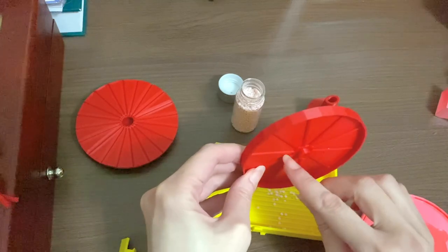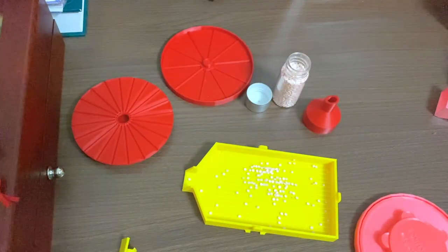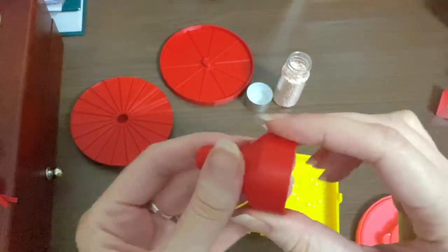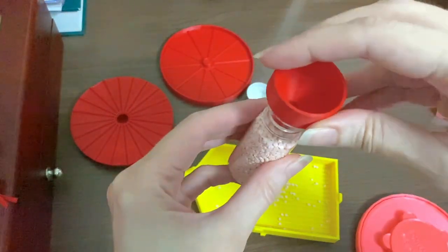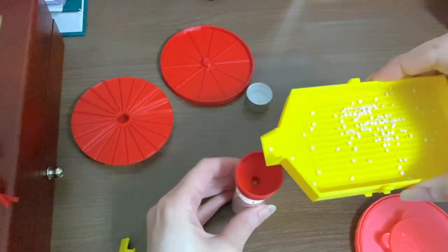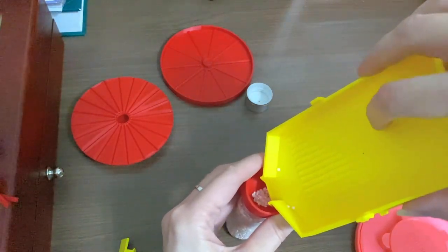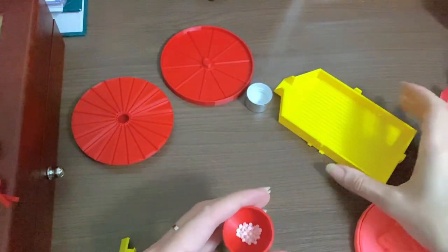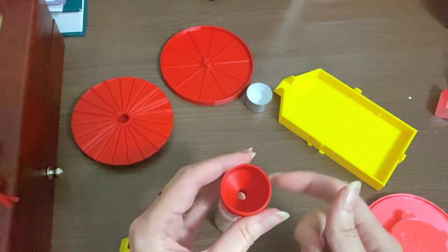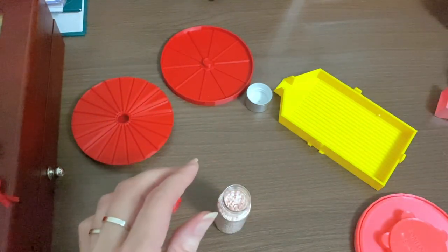Now I have the little funnel ready. I just do this — it sits in there nicely — then I go like this with the drill grinder. Just tap it, tap it — do you see? And I pick it up slowly. Tap, tap. So, so easy!